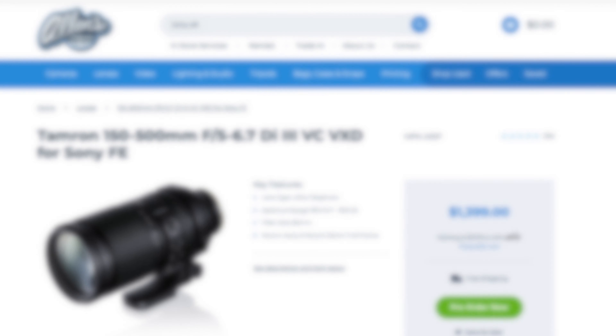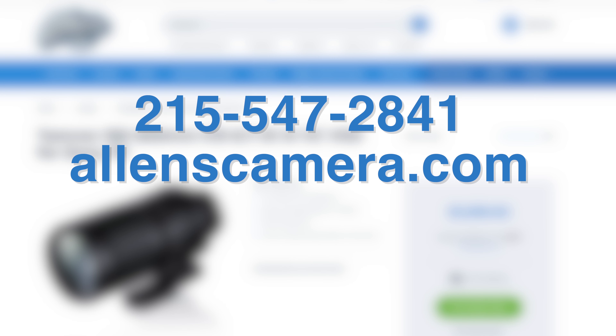You can pre-order this online at allenscamera.com or give us a call at the store at 215-547-2841.